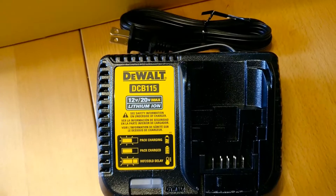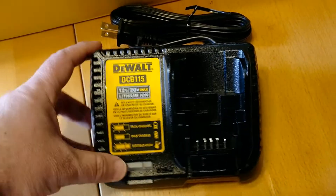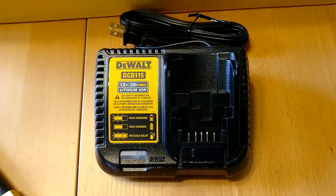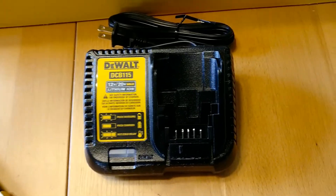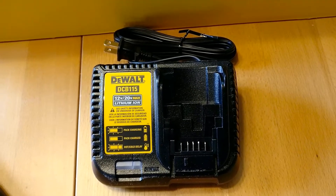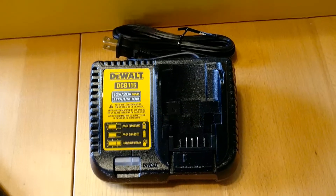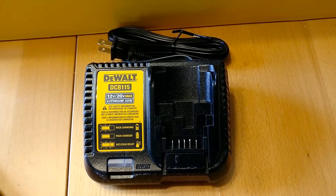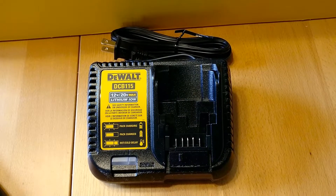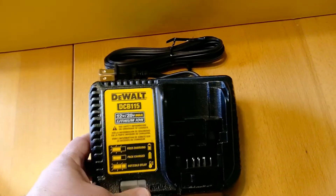I've got the charger. This is a DCB115 charger. The DCB115 is actually a faster charger than the DCB112. I was just looking at the charging times for a DCB205 battery yesterday, and the DCB115 will charge a 5 amp hour battery in about half the time — about 90 minutes for a full charge, versus the DCB112 which takes about 150 minutes. So that's a good charger, it's the faster one.